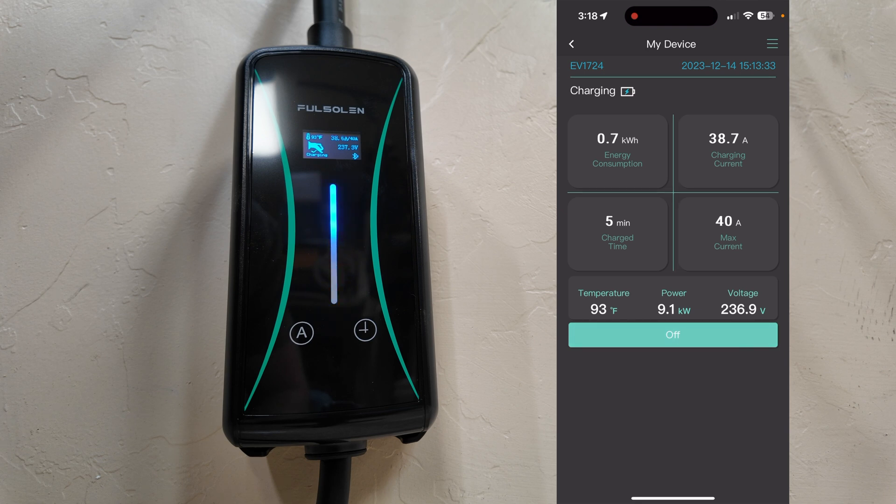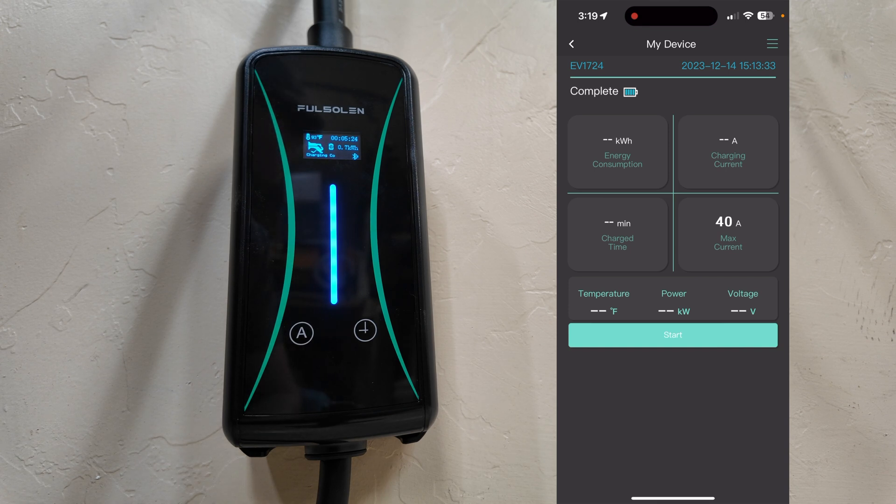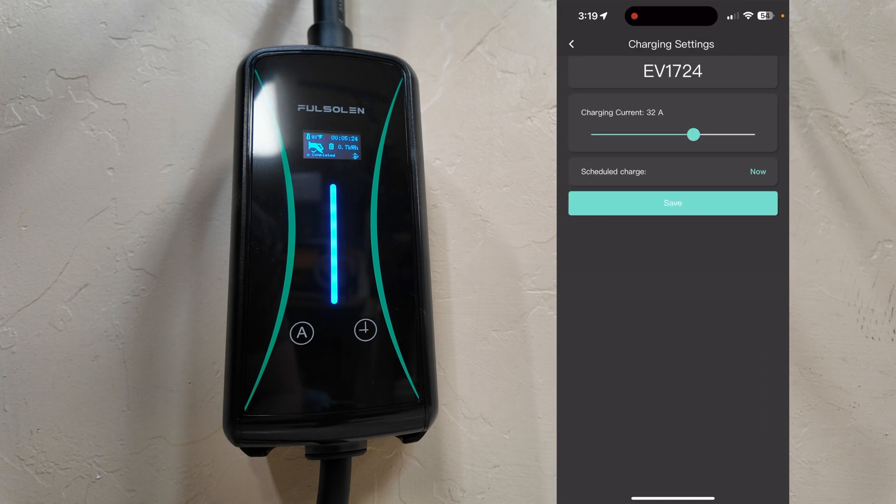I can stop the charging session right here from the app. If I stop it, it asks me to confirm — I confirm, and you can see on the screen of the charger itself that it has stopped charging. I can also start it from the app. When starting, I have the ability to select the amperage it draws — this is the max amperage. This is helpful if you have lower amperage available or an overloaded circuit; you could dial it back to say 24 amps. I know this is a dedicated 240 volt outlet, so I'll set it to 40 amps.